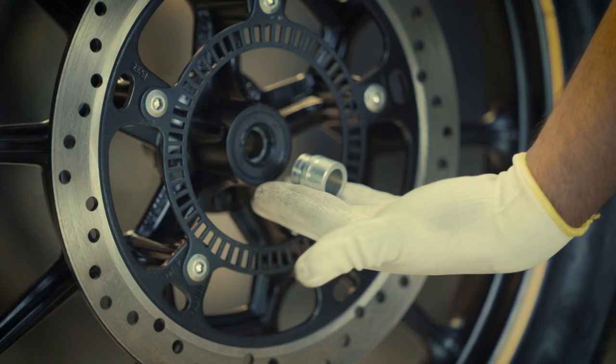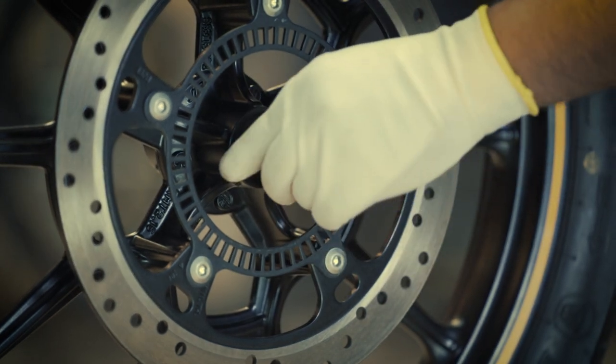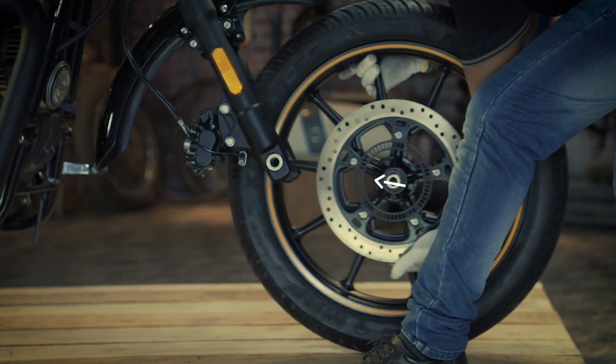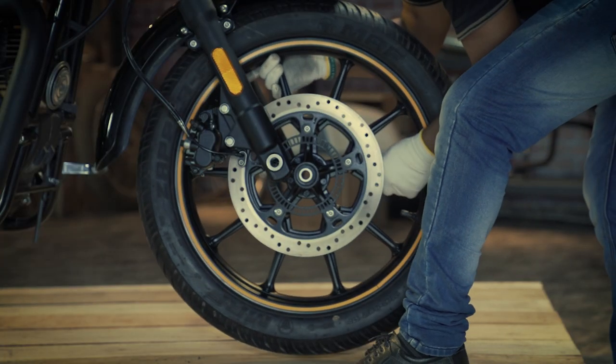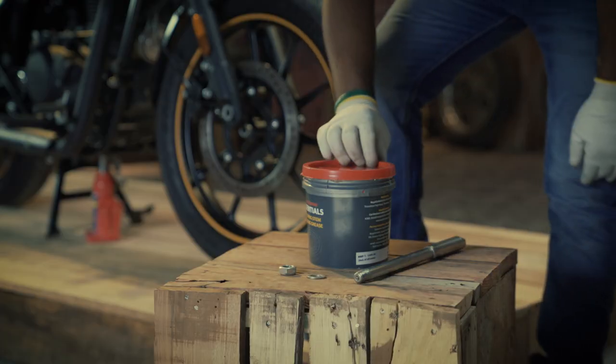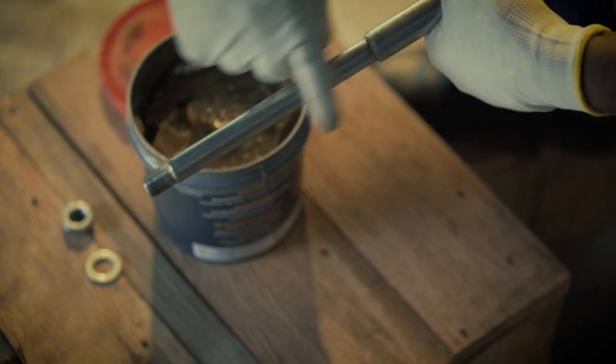Now, to fit the front wheel, first place the spacer in the wheel hub at the right hand side. Slowly roll the wheel assembly between the forks to locate its position.